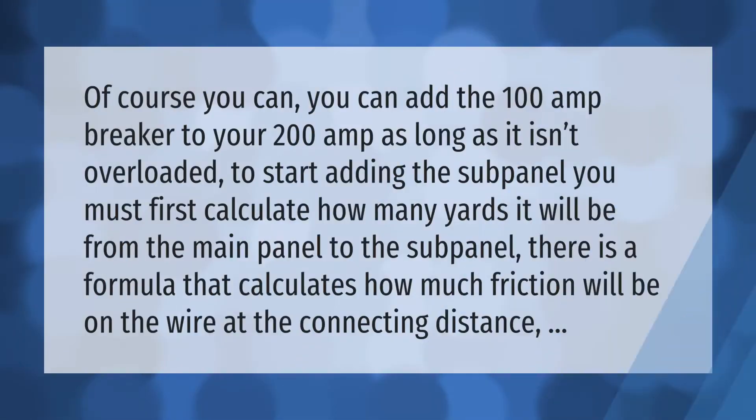You can add a 100 amp breaker to your 200 amp panel as long as it isn't overloaded. To start adding the sub panel, you must first calculate how many yards it will be from the main panel to the sub panel. There is a formula that calculates how much friction will be on the wire at the connecting distance.